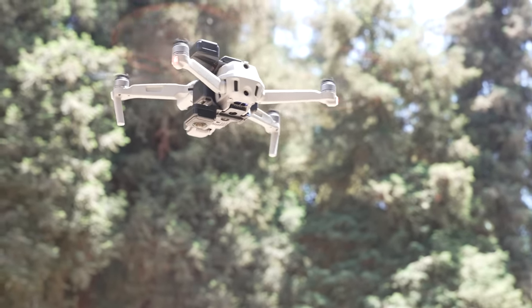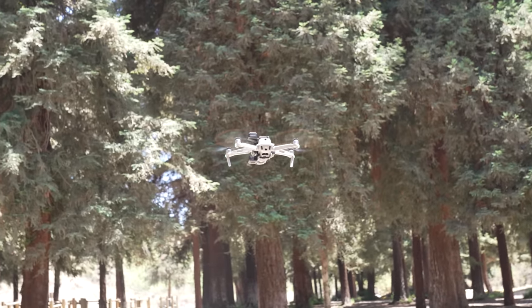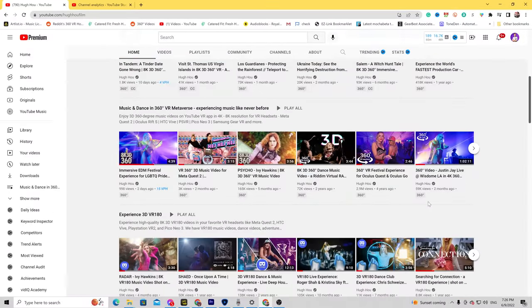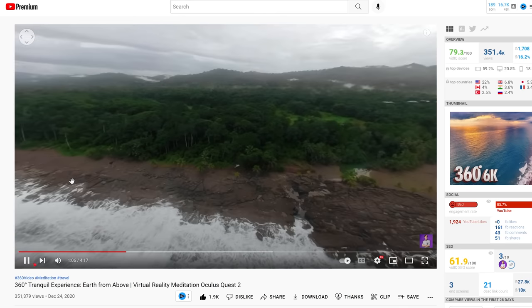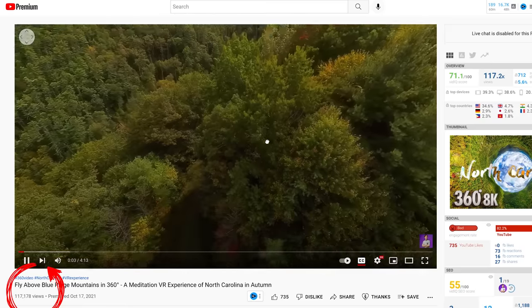What's up everybody, it's your boy Hugh here, back for another 360 drone video. Unlike other review videos, I want to focus on the usage of Sphere in a professional manner, which means using it to capture fully immersive 360 video on YouTube VR and Meta Quest 2 VR headset. Like this video of mine which has now 351,000 views, or this one catching up at 117,000 views.